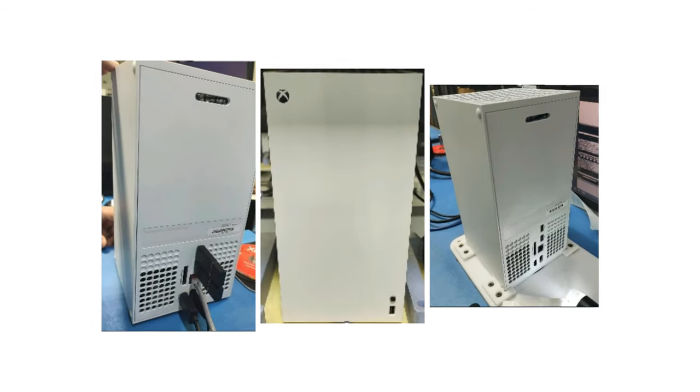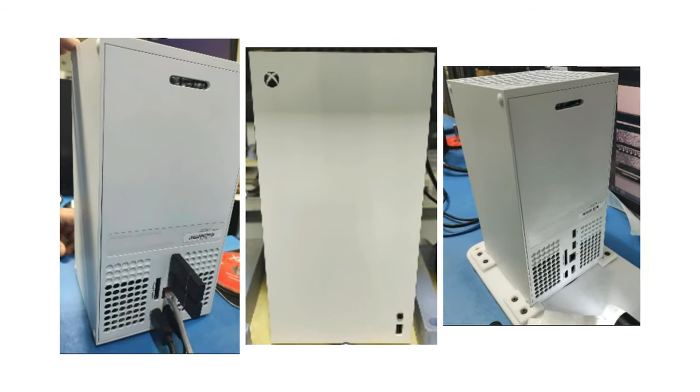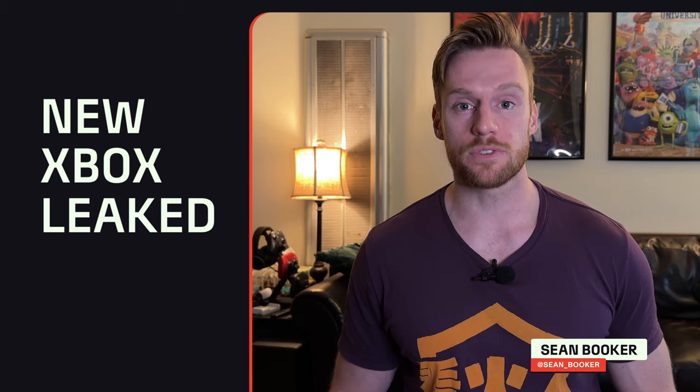The next Xbox has just leaked. We just got low-res photos of what appears to be a white Xbox Series X that doesn't have a disk drive at all. I'm going to give you all the details we have about this new console and what it means for you.